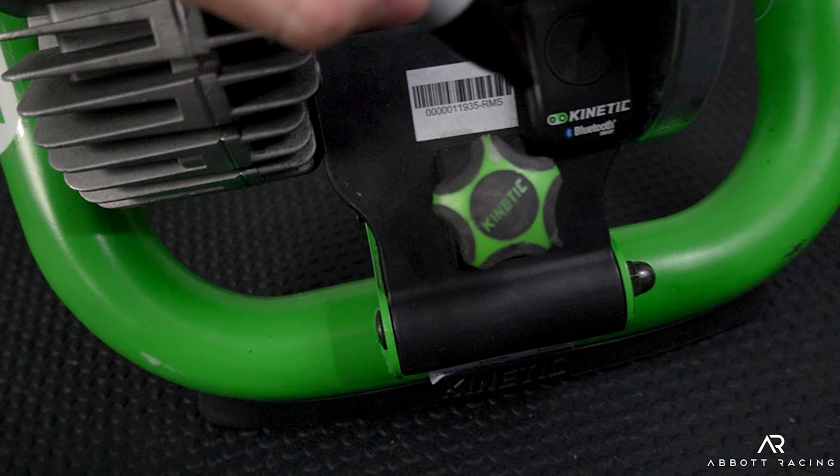A trainer-specific tire uses a harder rubber compound and interacts with the drum in a more predictable way, giving better resistance and improved road feel. For an FTP test on a simple trainer, you want predictability — shifting into a familiar gear should give you a familiar cadence. Ensure consistent tension by making a mark on the adjustment knob and a corresponding mark on the trainer, lining them up every time you mount the bike.